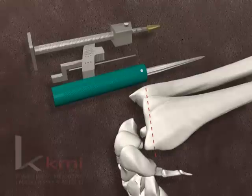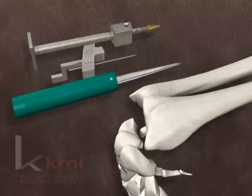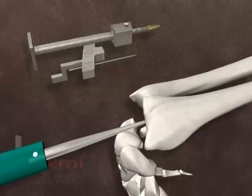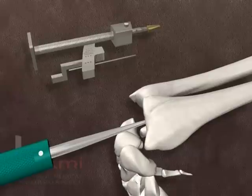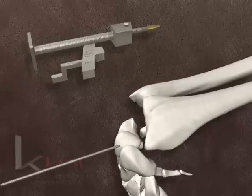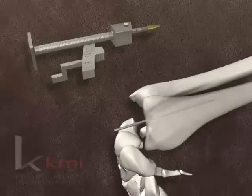A minimal amount of distal radius is resected, removing only the dorsal lip and radial articular surface. Using a bone awl, a hole is made through the articular surface of the radius about 5 mm below its dorsal rim and just radial to Lister's tubercle. The hole is enlarged with a curette. The radial alignment guide rod is inserted in the hole and advanced into the medullary canal. Fluoroscopy may be used to confirm that the guide rod is centered within the canal.